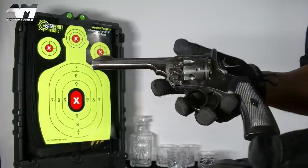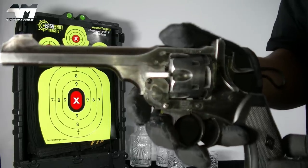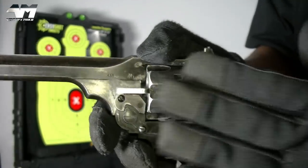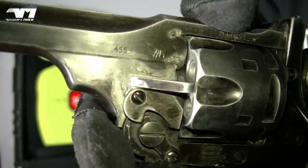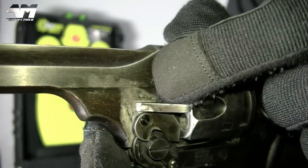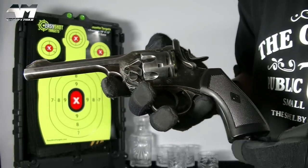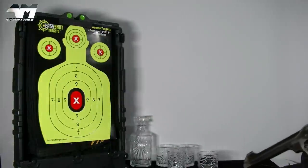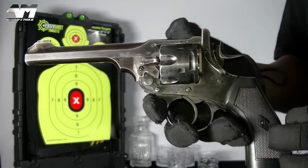As far as looks are concerned, I'm giving this bad boy 10 out of 10. What a beautiful weathered battlefield finish it's got. On certain parts it almost looks like it's got too much weathering — it looks like corrosion — but trust me, it's all fabricated. Gorgeous finish, absolutely love this. The accuracy test — not bad at all, pretty decent, but I was standing closer than normal.